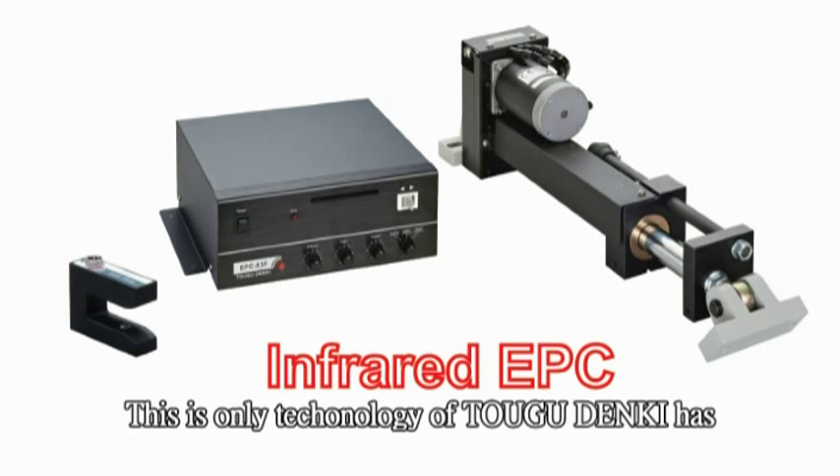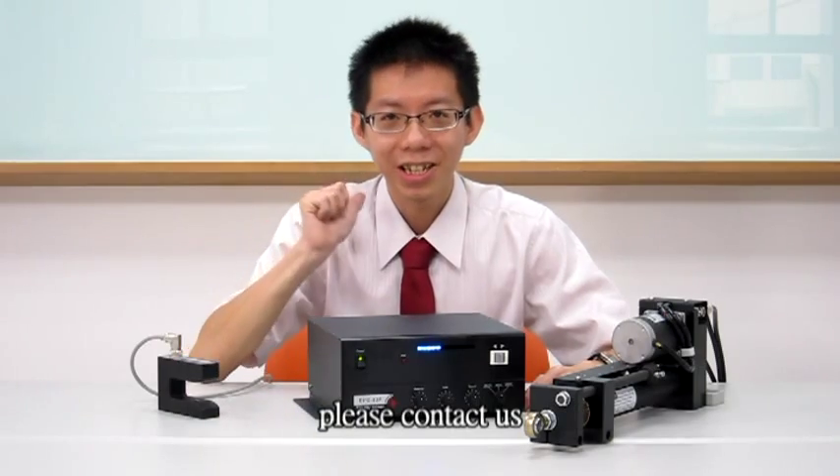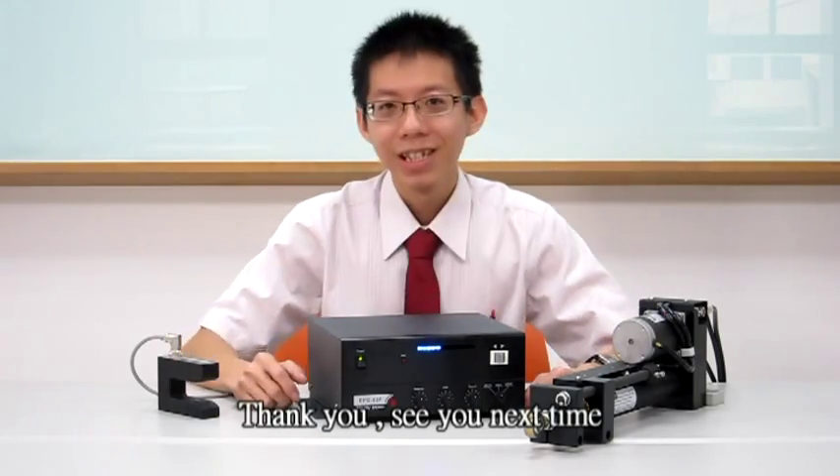This is a technology only Touhou Denki has. If you have any requirements, please contact us. Thank you. See you next time.